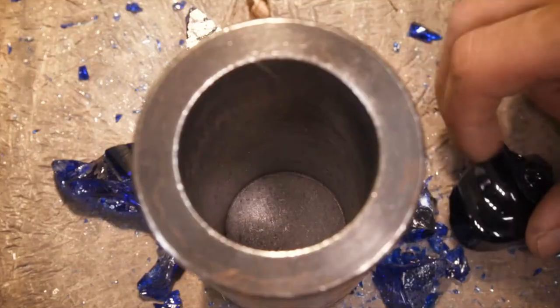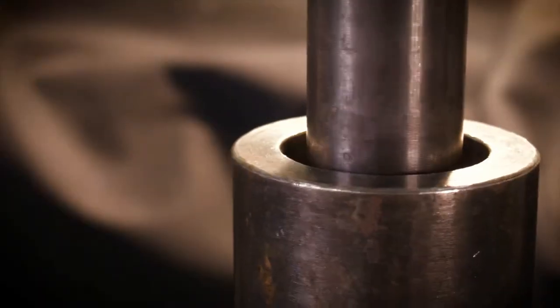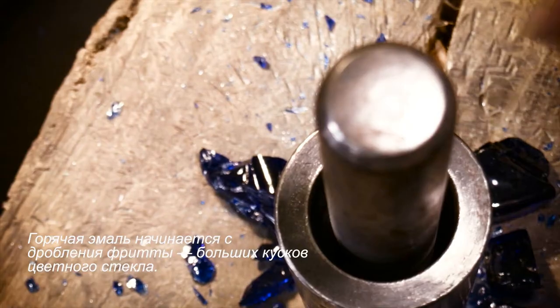Now, the painting process. Hot enamel is melted colored glass. Firstly, the glass is broken down into powdered colored glass. The silver is then thoroughly bleached and degreased.